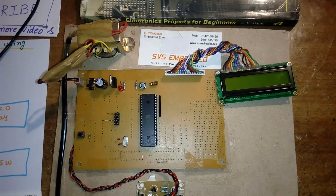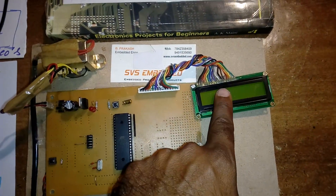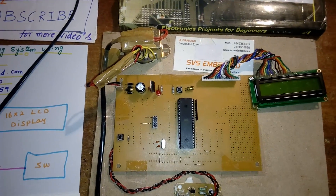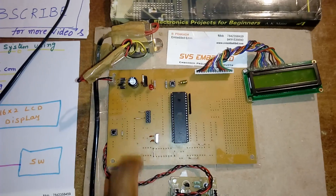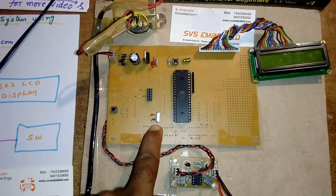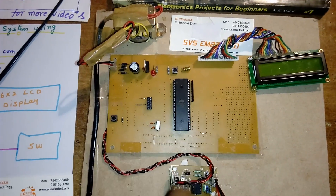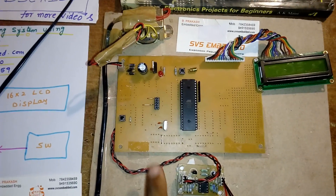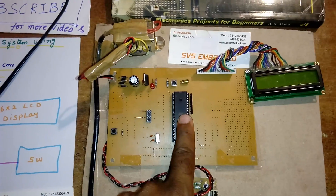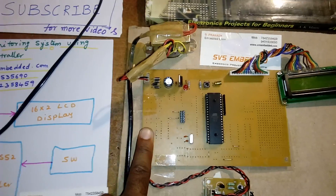Port 0 is connected to the 16x2 LCD character display — whatever process is going on will be displayed on the LCD. This is the reset button; whenever the program is stuck we need to restart it. I am using an 11.0592 MHz crystal, which is the heart of the circuit — it generates clock pulses for the internal CPU to run the program. This is the ISP socket, used when we want to change the program.